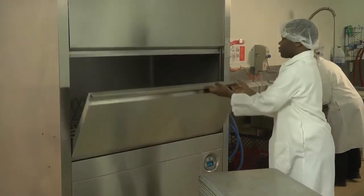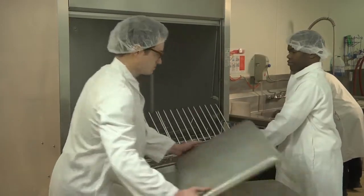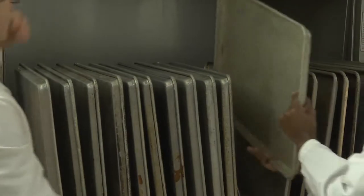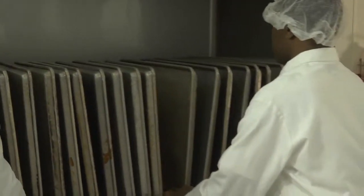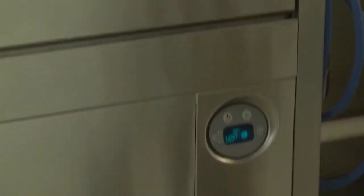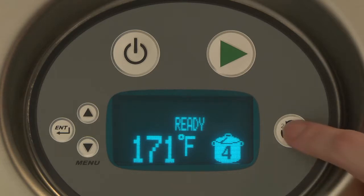Open the door and slide the rack out to load ware. Different racks may be used to accommodate different types of ware. When loading is complete, slide the rack into the dishwasher and close the door. Select the wash cycle desired. Cycle 2 is a 2-minute wash followed by a 10 to 12 second fresh water rinse. Cycle 4 is a 4-minute wash cycle followed by a 10 to 12 second fresh water rinse.